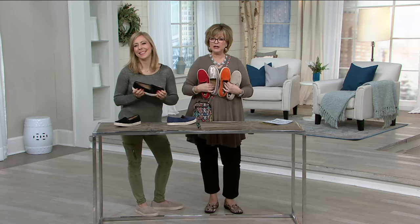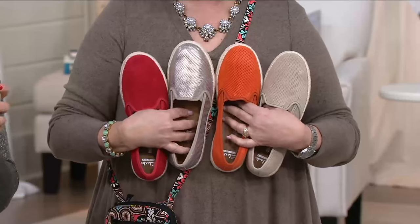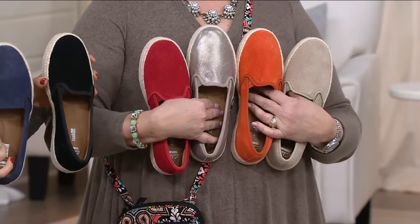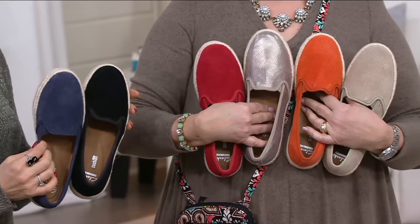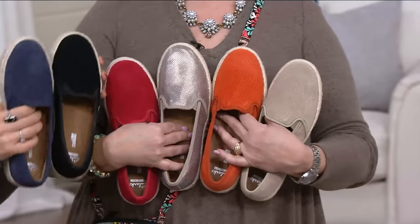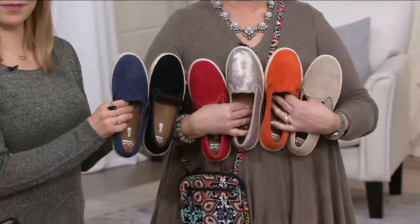You will — I'll get you wearing shorts. But look how cute. Seriously, you can't just not get one — you have to pick a color. Look at the red. Then we have that wonderful metallic, orange, the light sand, and black or navy. Let's put them all together. Here they all are — pick a shoe. I love these.